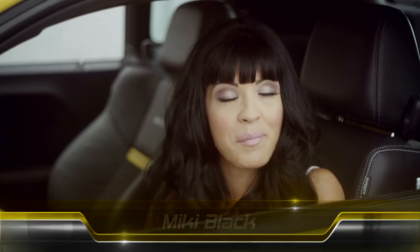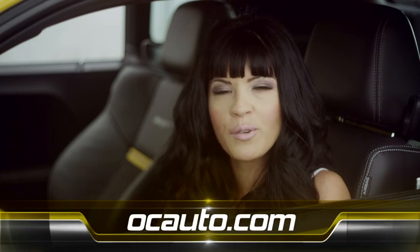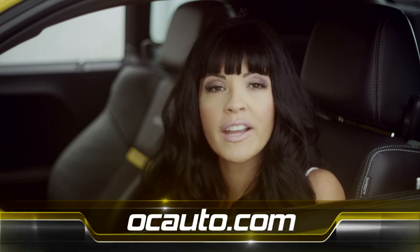Hi, I'm Mickey Black, and I'm back with another installment of Keeping Your Car Running Its Best from OCAuto.com. Today we're going to be checking tire pressure, and if we need any air, we're going to add it.